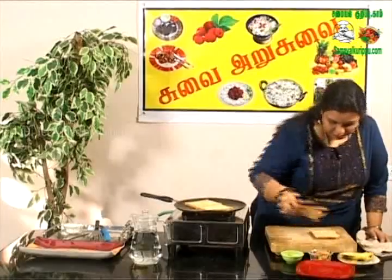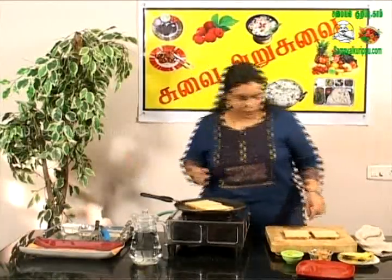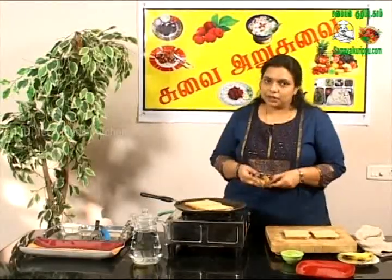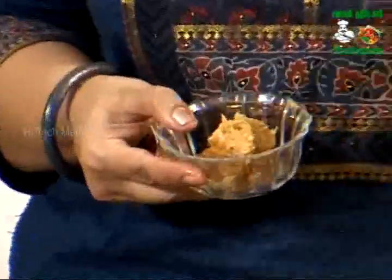I am using peanut butter. Peanut butter is made — you can mix it with salt in the middle, red pepper and honey. You can mix it with peanut butter as well.